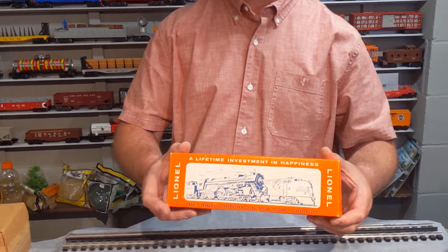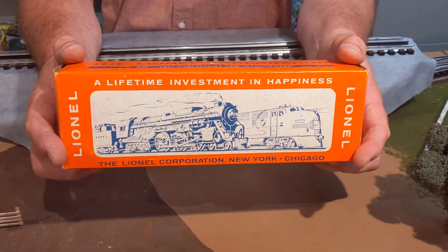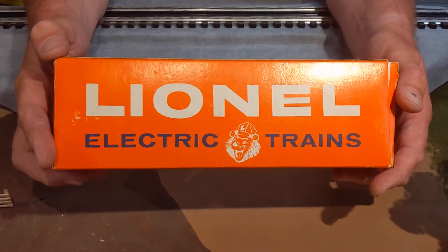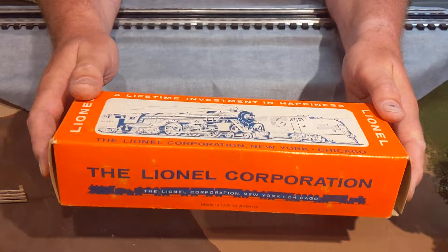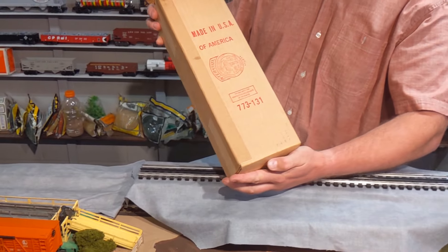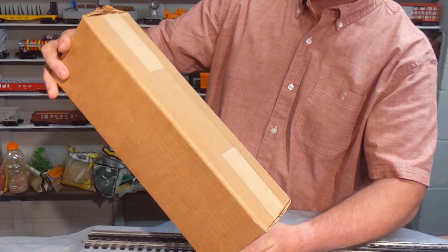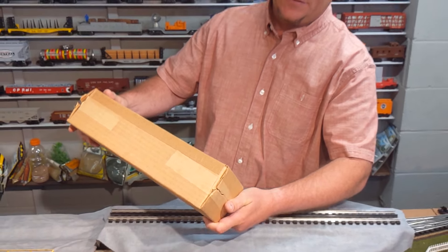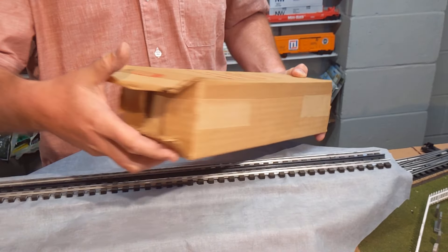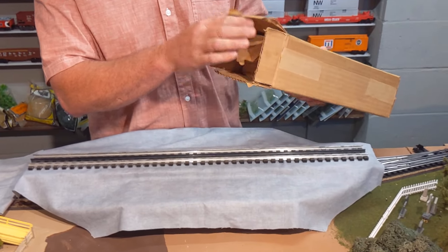It actually came with the New York Central tender — this is the one with the scoop that's backwards on. The box is in real nice condition; the colors are great and all the flaps are still on the box. I'm going to bring out the engine and then bring out the tender. This is the box for the 773. The outside of the box is in real nice condition; I don't see any water damage. I'm more of an operator than a collector. The back of the box is not totally broken open, but it has been opened. It has a real nice insert.